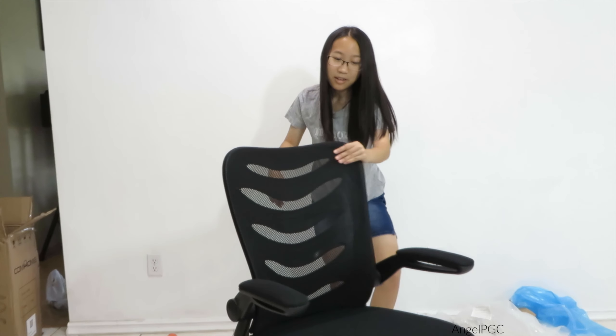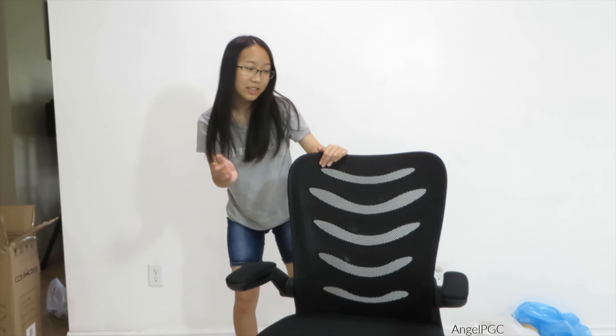Wow, this was really easy to set up. Even I can do it, so you guys can do it too. It feels really comfortable when you sit on it. So I got it all set up now — it is really easy to assemble.